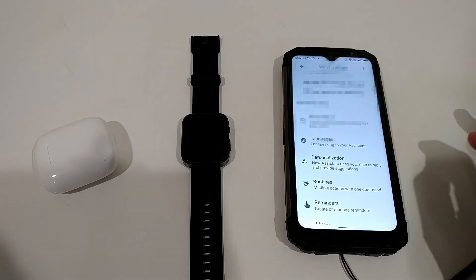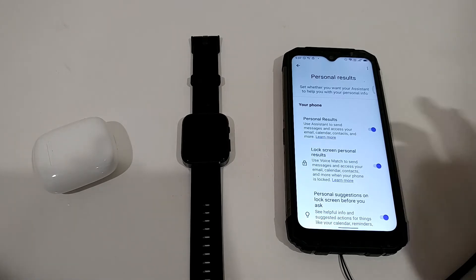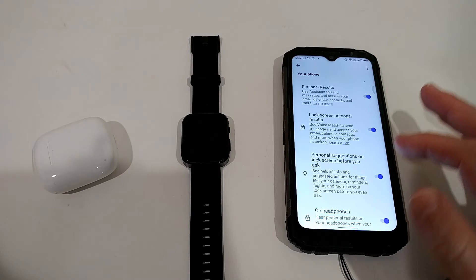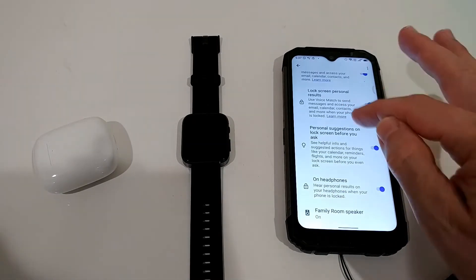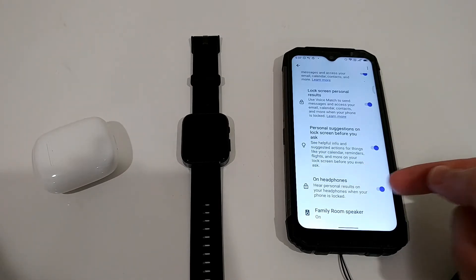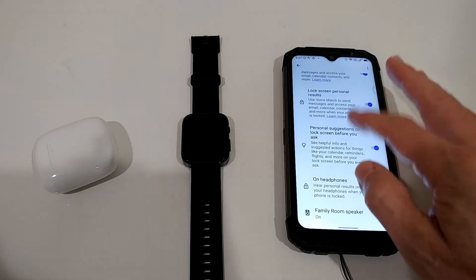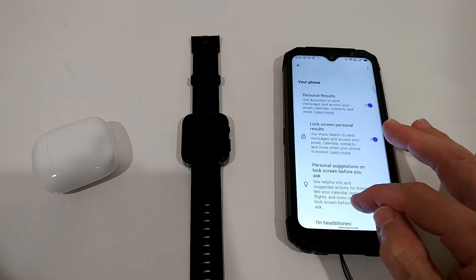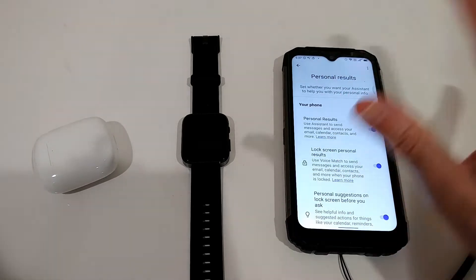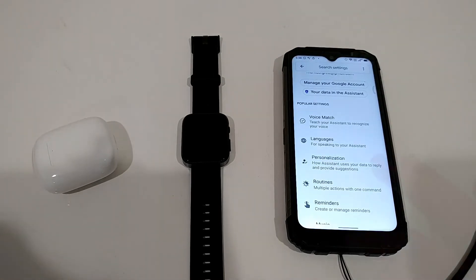The second thing to do is Personalization — this is what most YouTube videos and websites forget. I've turned on everything here. I think the most important toggle is 'Headphones,' at the very bottom. You have to turn that on. If you think it's too much, you can try deactivating some options and see if it still works, but this section is also very important.